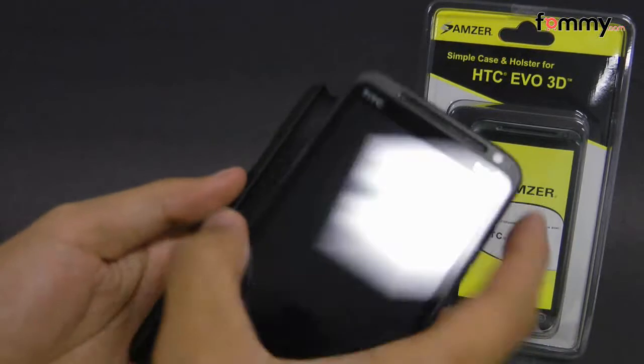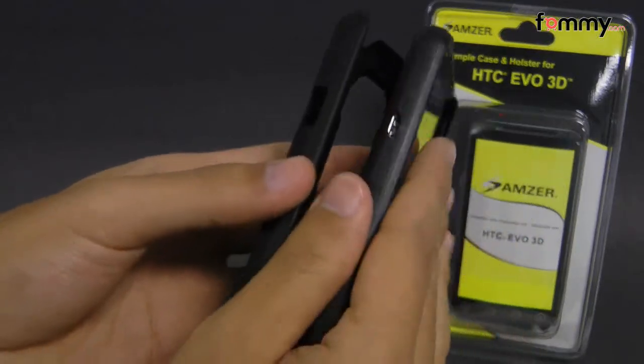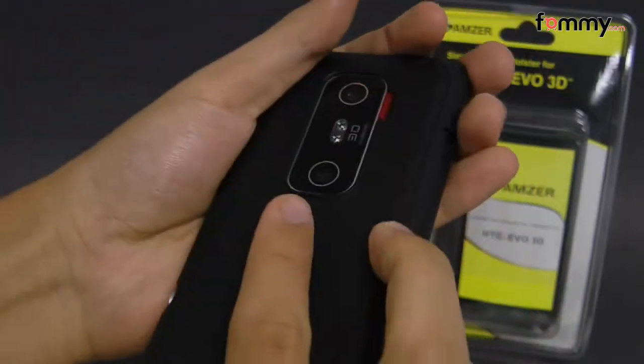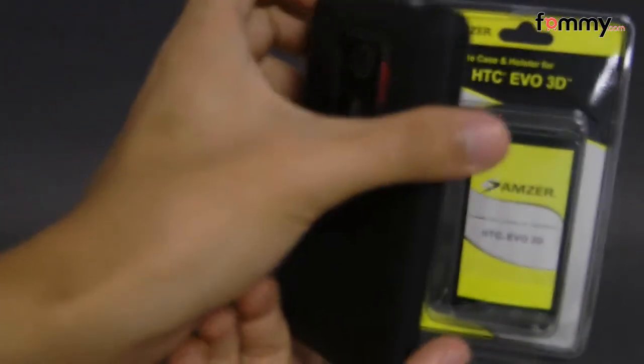Just take your device and place in the right side first, lining up the ports, then you snap in the case, and after that you're pretty much good to go.